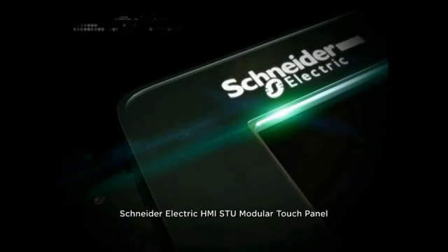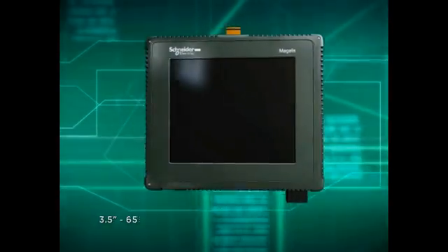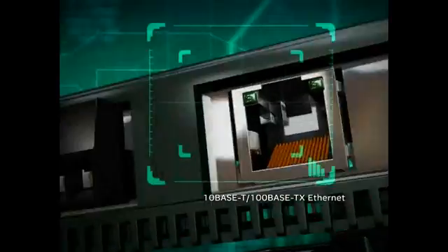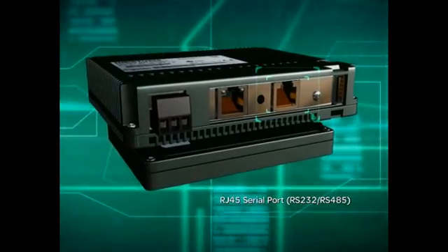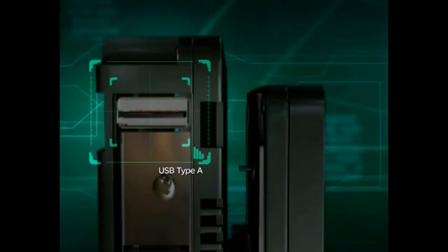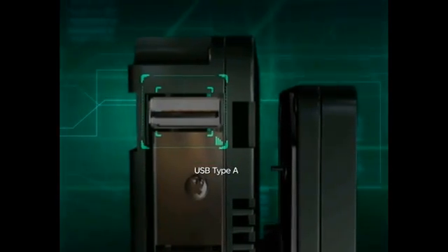The Schneider Electric HMI STU Modular Touch Panel features a 3.5-inch, 65,536 colors TFT display, an embedded 100-base TX Ethernet and one RJ45 serial port, RS232/RS485 support for PLC communications, and USB Type-A for peripheral connection — including USB memory stick, USB keyboard, printer, and so on.